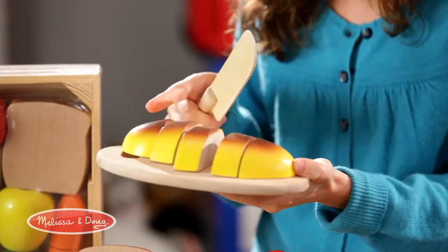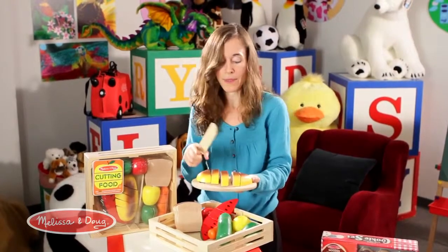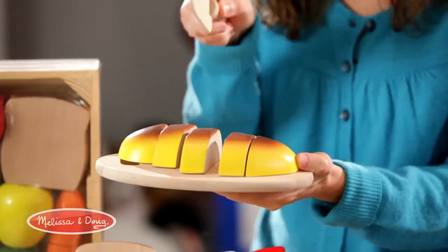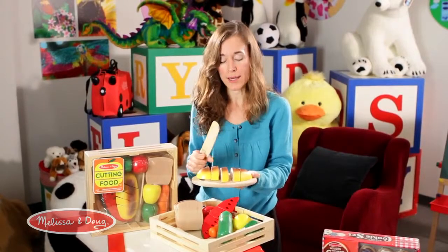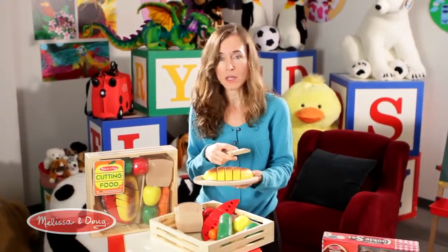It looks like a simple loaf of bread, but there are pieces inside — this teaches counting skills. You can count the number of pieces as you're cutting: one, two, three, four, five. Or you can count them when you're finished cutting.